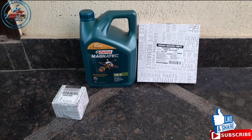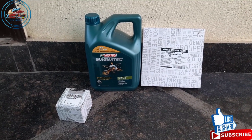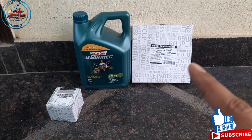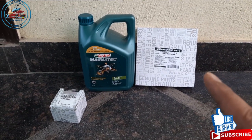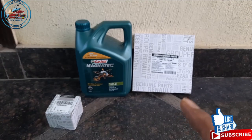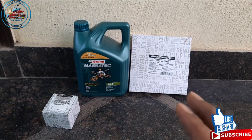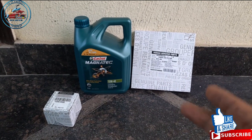Hello friends, welcome back to the channel. Today we are going to do the service of Renault Duster — a general service in which we will change the engine oil, oil filter, cabin filter, and air filter. In my Duster I am using a K&N oil filter, so I will not replace it — I will just wash it. If your car has a normal air filter, you just replace it with a new one. I will show you the procedure for how to take out the old air filter and install the new one.